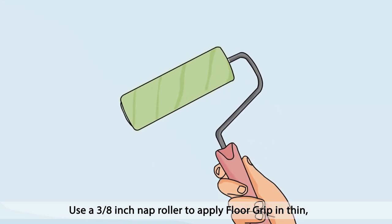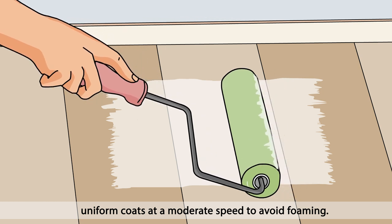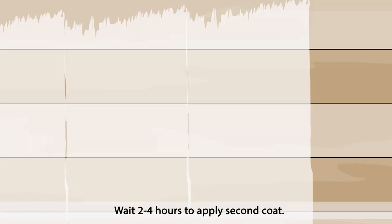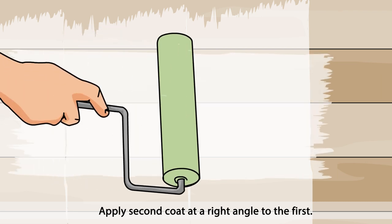Use a 3/8-inch nap roller to apply Floor Grip in thin, uniform coats at a moderate speed to avoid foaming. Wait 2-4 hours to apply the second coat. Apply the second coat at a right angle to the first.